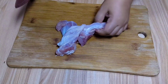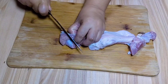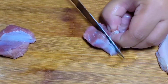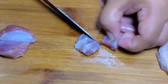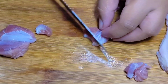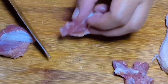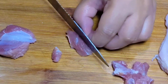Mapunta naman tayo sa ating pangsahog — gagamit tayo ng pork. Hiwayan lang natin ito ng maliliit na small cubes. Ganito lang kaliit, kasi yung ating hipon ay pinong-pino, kaya dapat ang ating pangsahog ay pino din. Kahit mga ganyan lang kalalaki ay okay na.